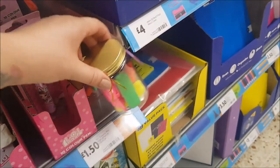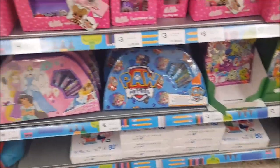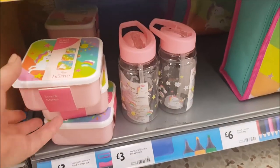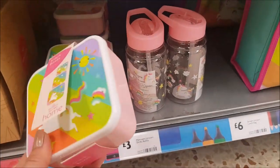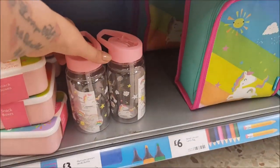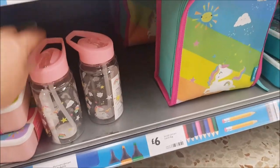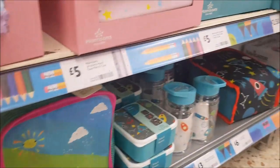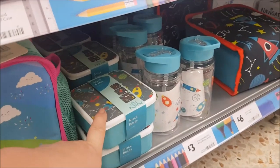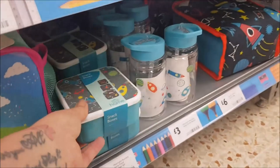At the end we have some highlighters in a jar, they're £1.50, and there's various colours down there. Let's have a look at this section here. We've got a unicorn storage tub. We bought some of these snack boxes — they're on sale. There's a unicorn drinks bottle. We've got the same in a rocket design. You get three in these, varying sizes, and they fit in each other.